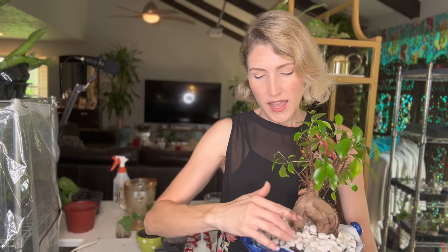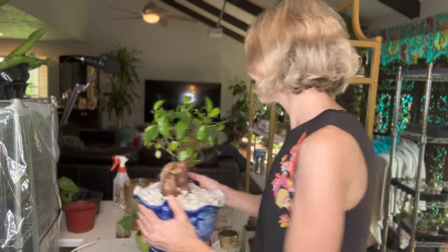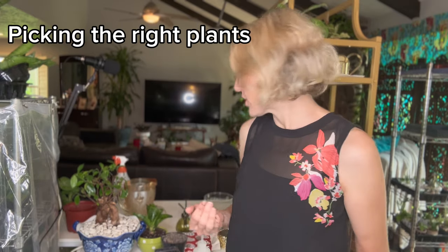I'm going to leave her alone, especially because she's in a container without drainage and the type of plant that she is — she's not going to want a lot of water. If I do make a mistake, I will unplant the whole plant and repot it, because even just a few days of sitting in rotten water will upset some plants right away and you're not going to be able to recover them. So it does matter what kind of plants you're choosing to do these projects with.